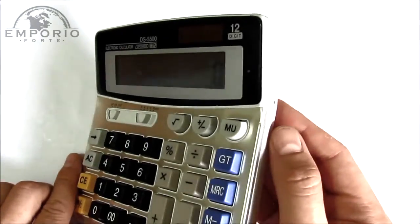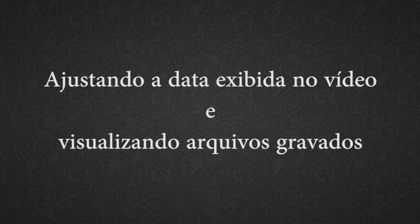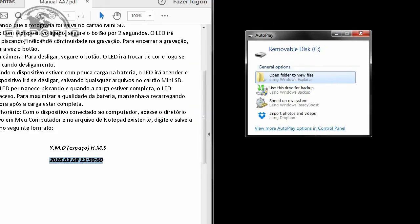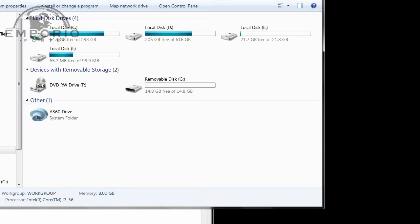Vai aparecer lá no nosso computador todas as gravações que a gente fez com esta câmera espiã. Vou conectar a câmera na USB do meu computador. O computador identifica automaticamente — ele já me identificou que existe um disco removível. Eu posso acessar por aqui, mas se essa janelinha não aparecer, eu posso vir aqui em Iniciar > Computador, e o disco está aqui também. São duas formas de abrir.